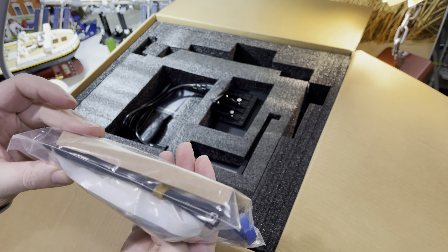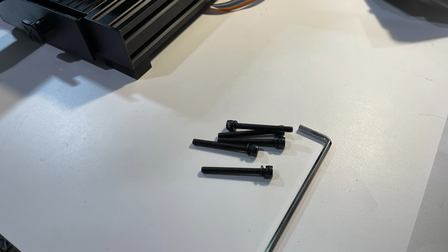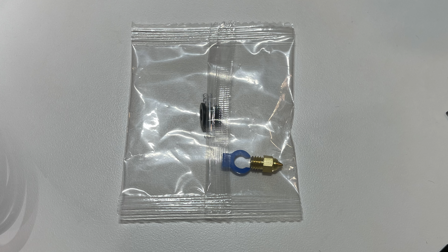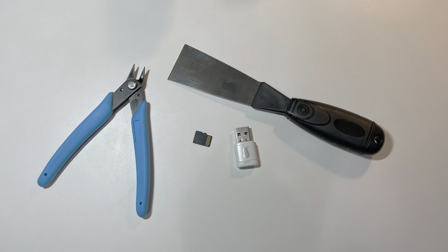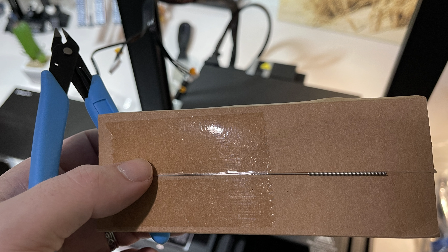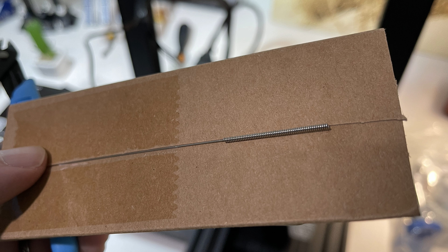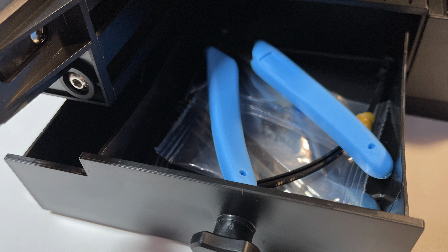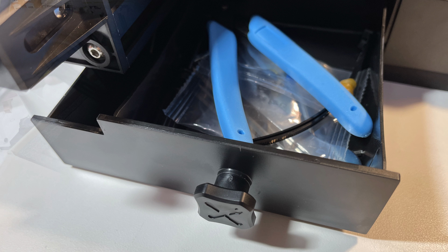The printer comes with a lot of tools that reminded me of an Ikea build, as well as some screws, a micro SD card plus adapter, and some spare parts which is really nice. A scraper tool and a wire cutter are also part of the package, packaged inside a cardboard piece. A warning: I almost threw this cardboard away and noticed at the last second that there was a printer head cleaning tool taped to it. Almost everything fits into the handy little drawer under the printer itself, which helps keep a tidy workspace.